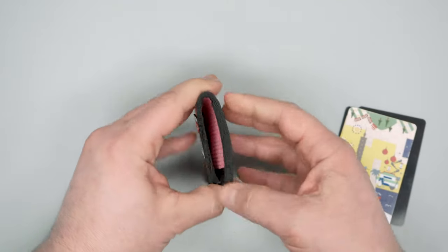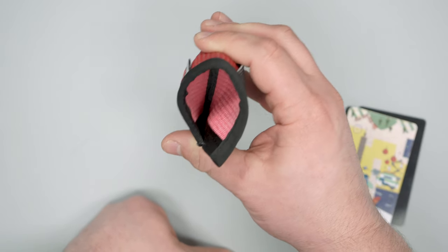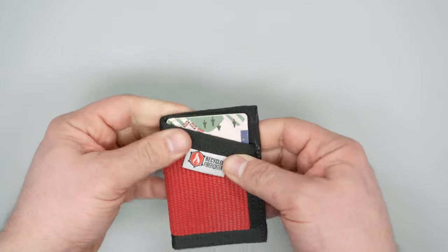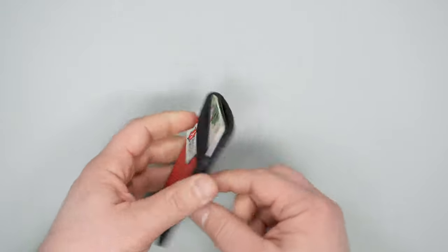On the front, you've got a nice little sleeve to fit some cards in. I've been testing it with about four or five cards and it works pretty well — they slide right in, no problem. Then you've got your money in the back, like I showed earlier.